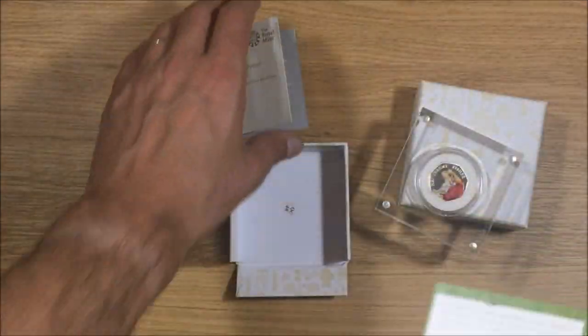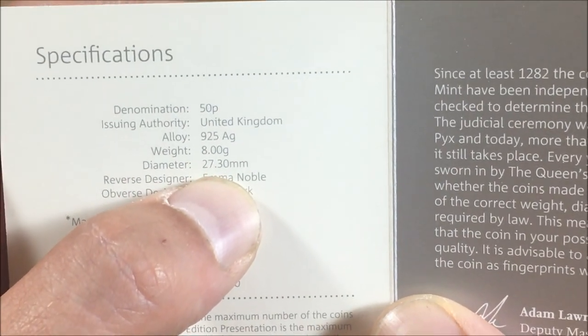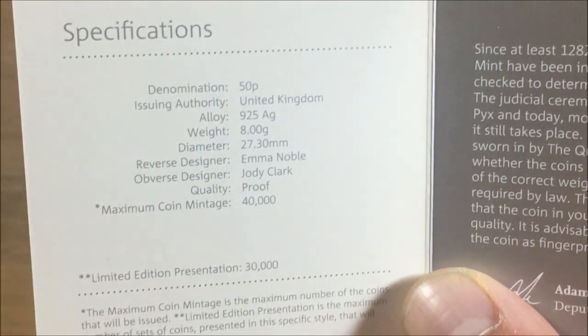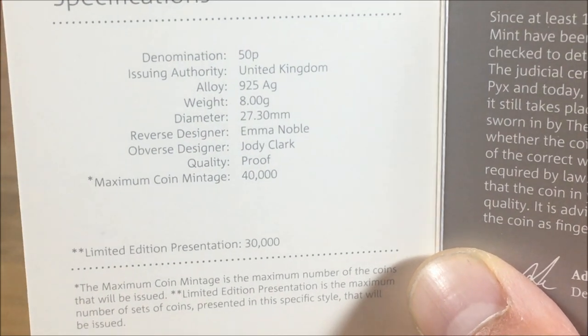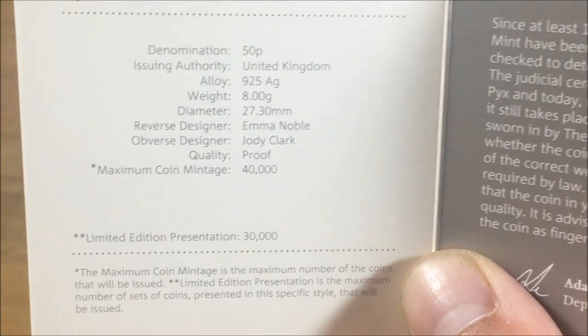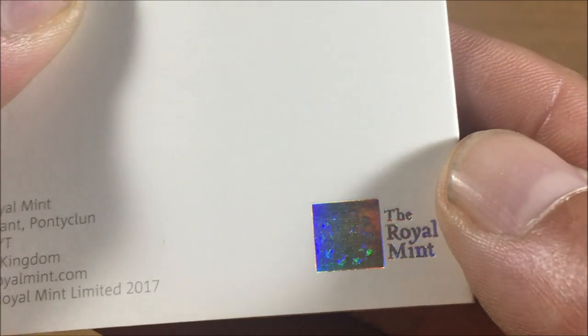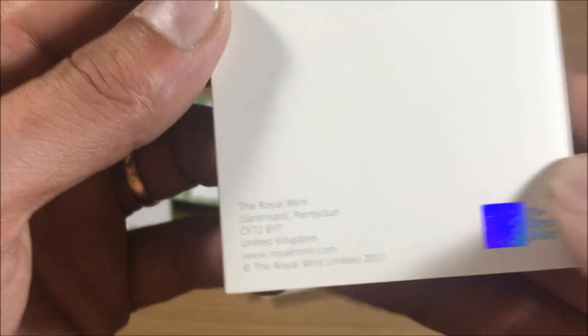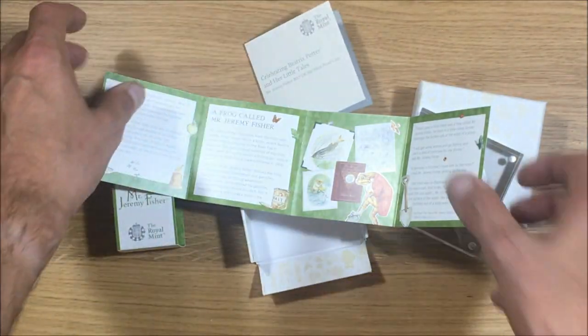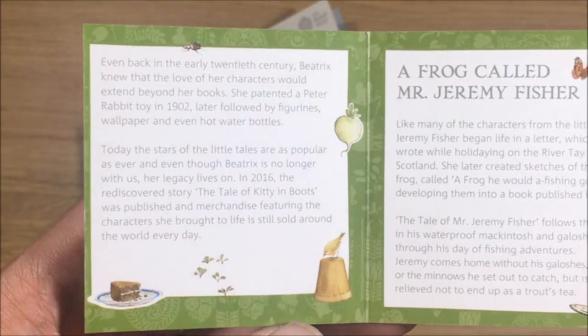The weight is 8 grams, diameter is 27.3 millimeters. The reverse designer is Emma Noble and the obverse designer is Jody Clark. The quality is proof, and that's the silver proof coin hologram there, which proves that what you bought is actually legit.